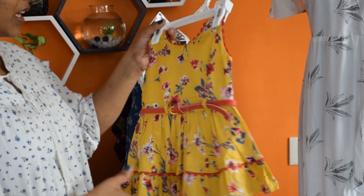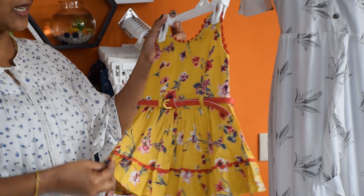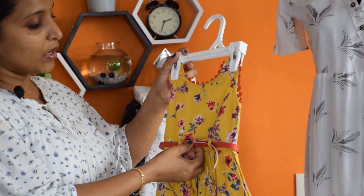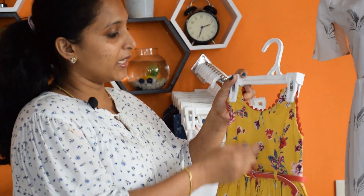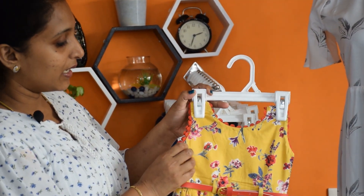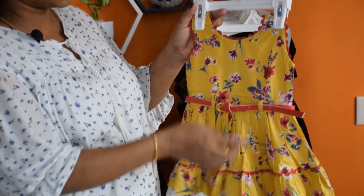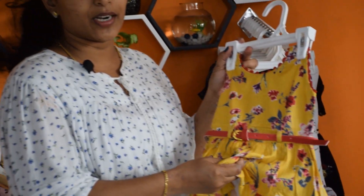First, we will make a little dress in a yellow shade. It is a soft material. It has a belt in the center — a little belt. There is a little red lace in the neck portion. It is a yellow color with a soft material.